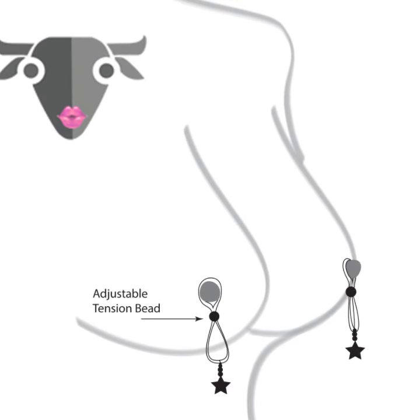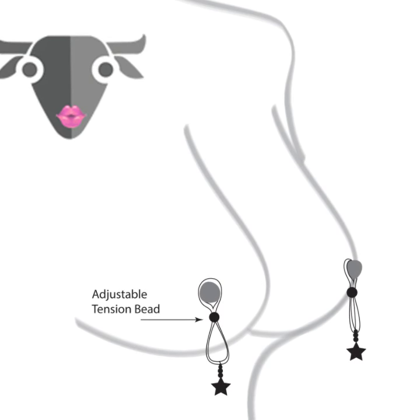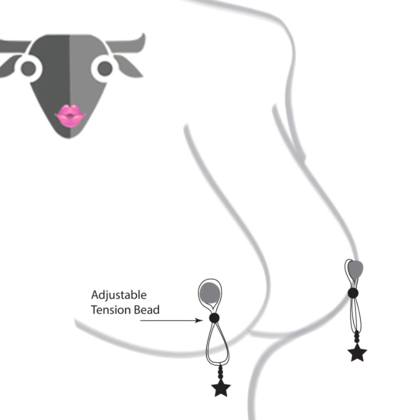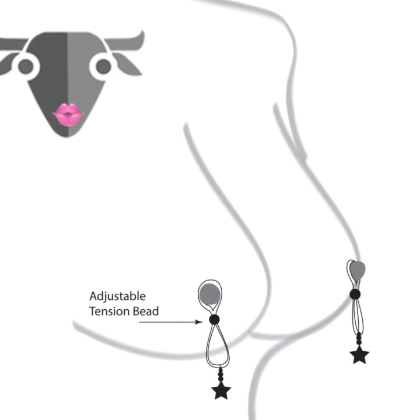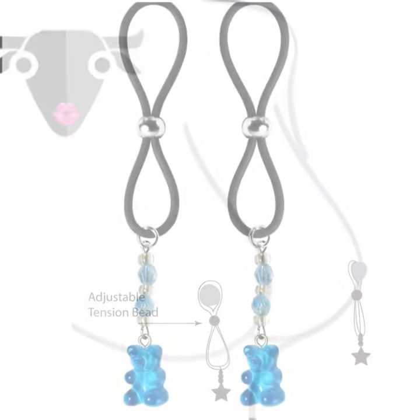Nipple Lassos adorn and provide pleasure to the nipples. Place the nipple lasso over the nipple and gently close the lasso. Adjust the lasso, if needed, to increase or decrease the pressure, for the perfect pleasure.